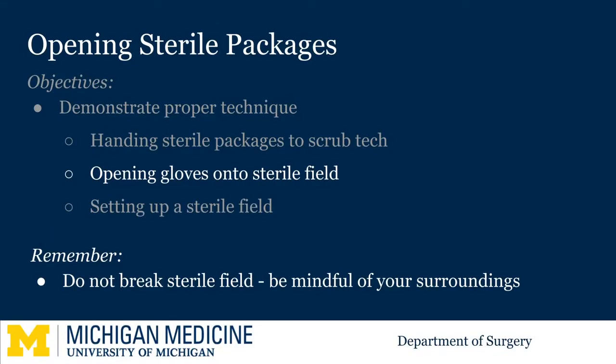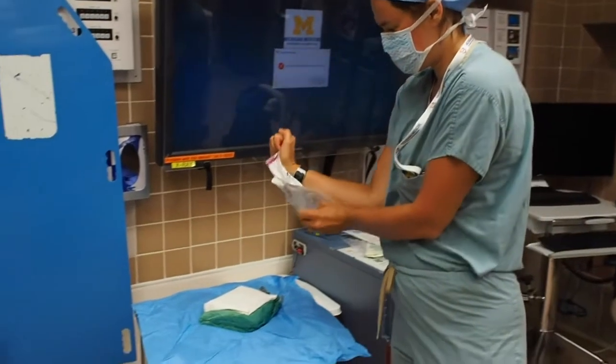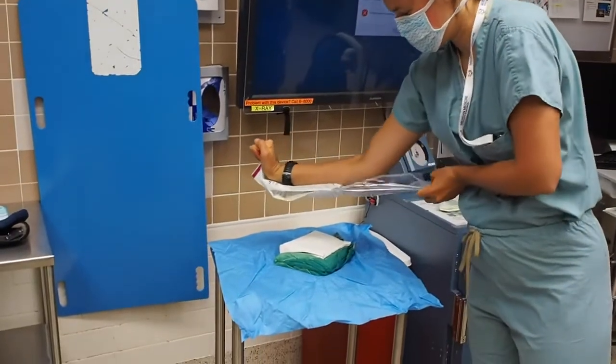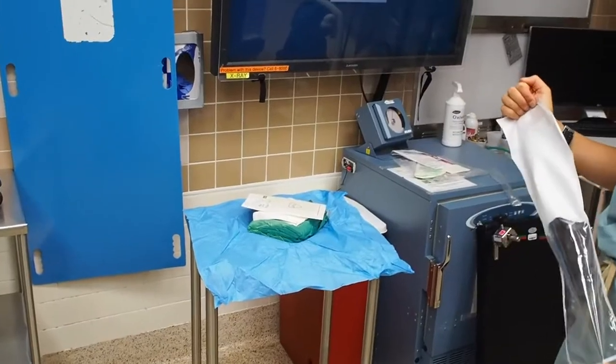If you are asked to open your own gloves onto the surgical field, start by positioning the package along the bottom of one forearm with the pads of your fingers gripping the leaflets. Pull the bottom leaflet towards your body while extending your other arm over the sterile field. This allows the gloves to drop directly onto the field.